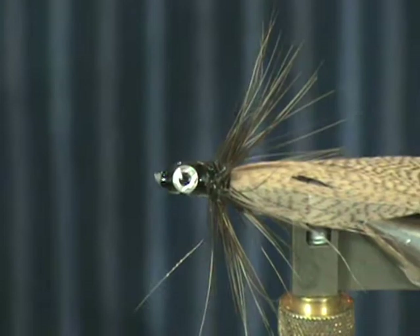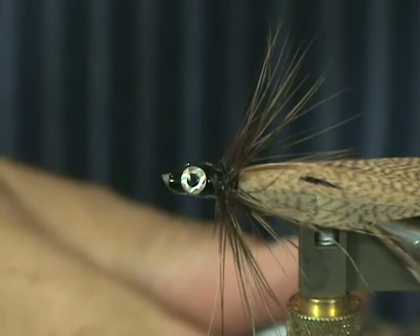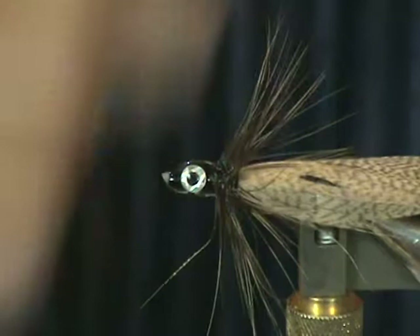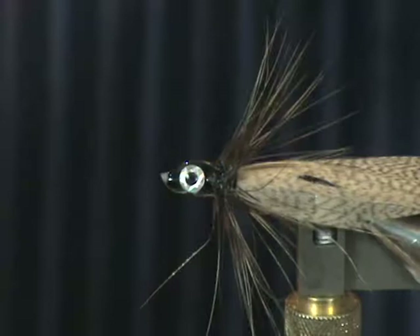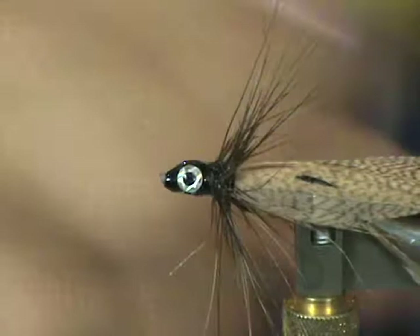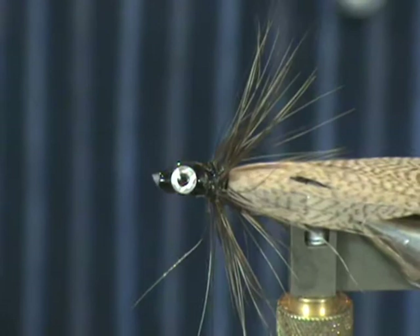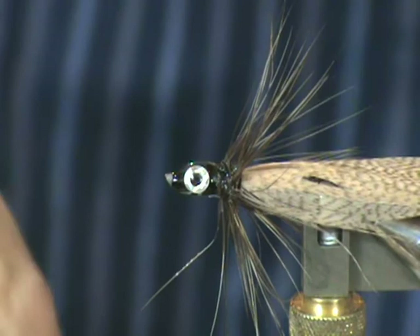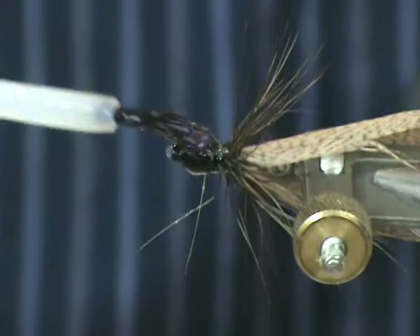Now I'm going to take some head hard fly finish pearl — it's called pearlescent red. This stuff is really, really nice. It has little specks in there — little red and silver specks — and it gives the head of the fly a really, really nice pearlescent finish. I'm going to go ahead and coat the head with it.